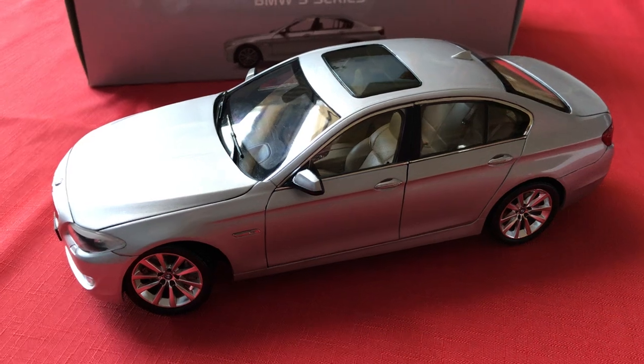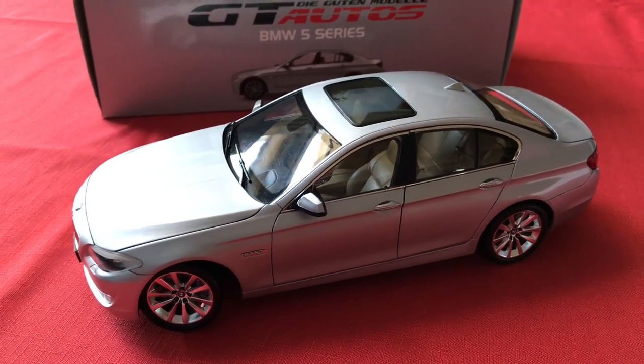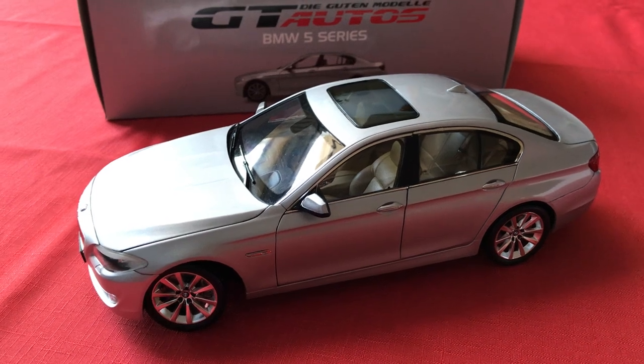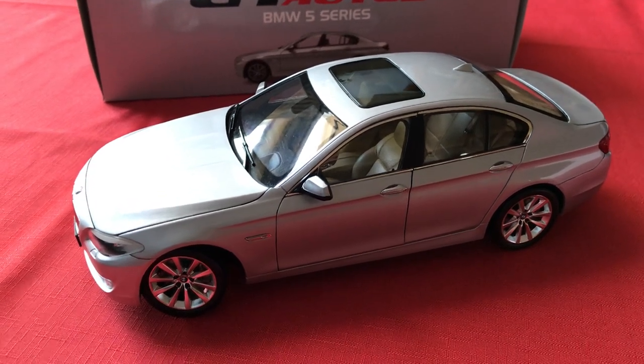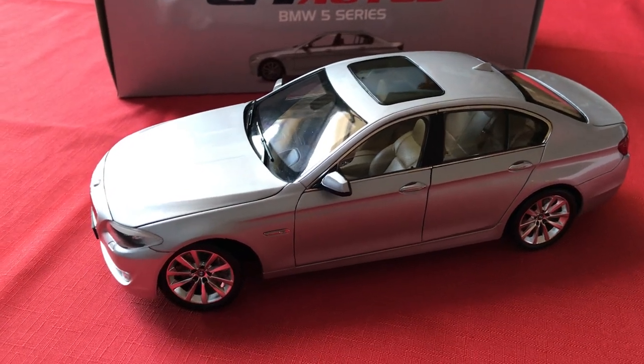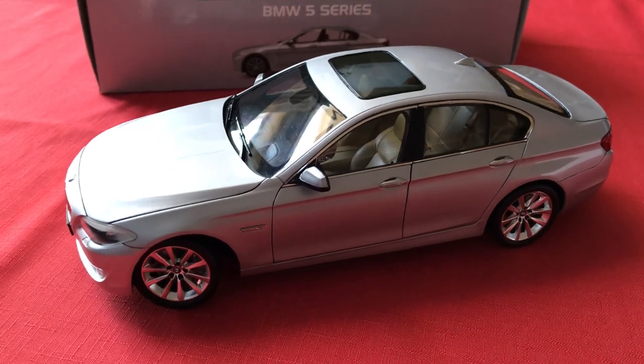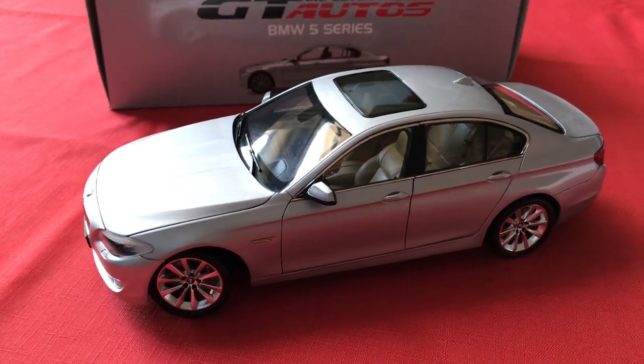You can actually still find this 5 Series online today. It'll be more expensive, probably closer to $80, but even for that price I'd say it's well worth it. AmericanExcellence.com has a gold version currently listed, and you can find it elsewhere on eBay and whatnot. Overall, this is one of Welly's best models in terms of its overall detailing.